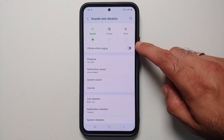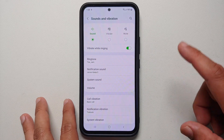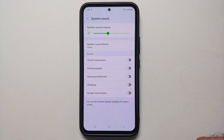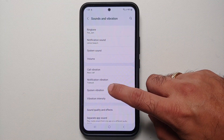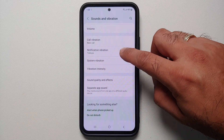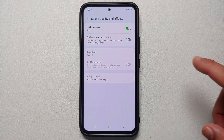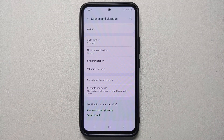In Sound and Vibration settings, make sure you enable the 'Vibrate When Ringing' toggle, which Samsung has disabled by default. Under System Sound you can enable or disable keypad sounds, keyboard sound, charging, and screen lock/unlock sounds. Under System Vibration you can configure vibration for keypad, keyboard, charging, gestures, and camera feedback, as well as the vibration intensity.